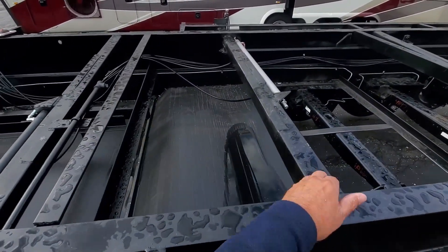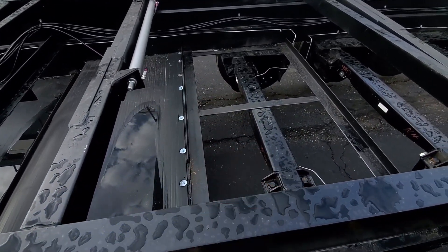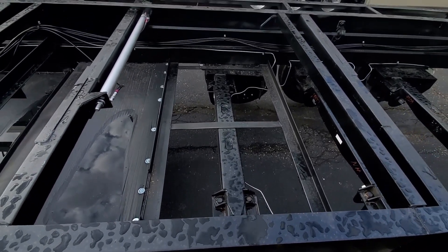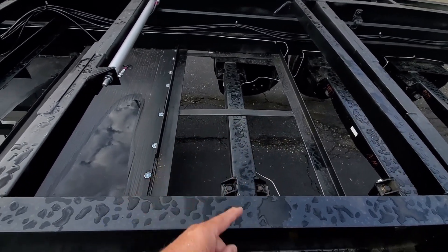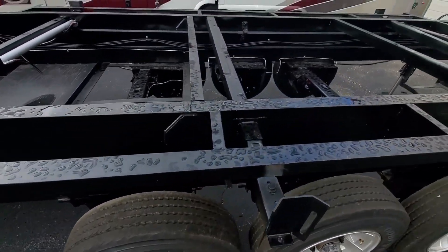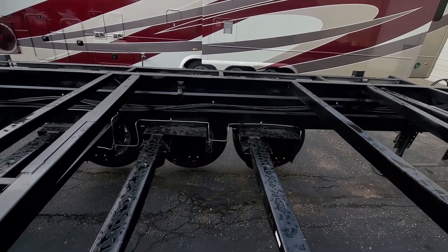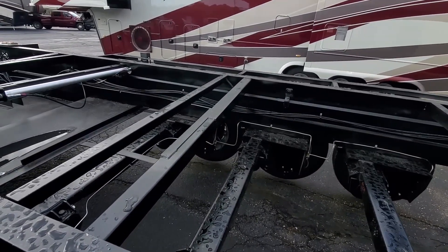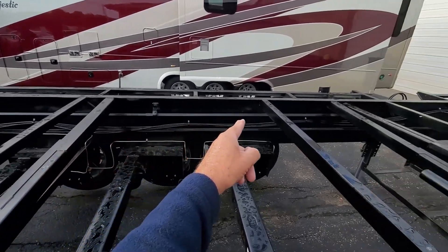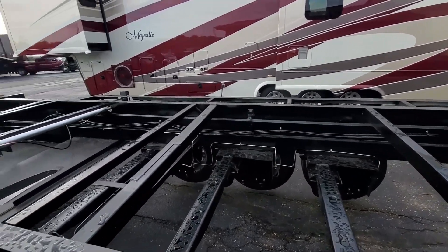Moving back — here's where the fresh water tank goes. They try to put it as close to the axle as they can; it depends a little on the layout and size of the rig, but that's a 100-gallon fresh water tank that goes in there. You can see the brake lines being run between the wheels. All of this is just a sample setup — it'll be properly tied up and revised when it goes into the shop.